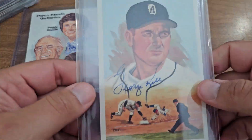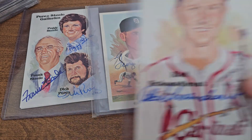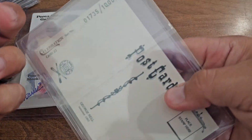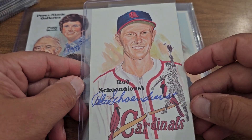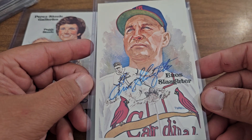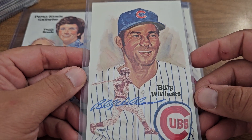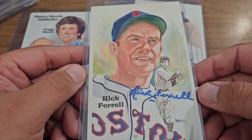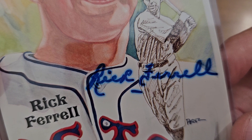Let's see what we got here — George Kell, pretty nice red sheen on these. These are the Celebrations sets, and this one's got a black and white drawing on it too. I kind of like these — I like them all. There's Enos Slaughter, just absolutely beautiful artwork. Billy Williams. These aren't in any particular order so there might be doubles in here too. There's Rick Farrell, got a little bit of bleeding on that autograph over time.